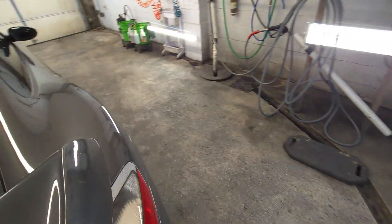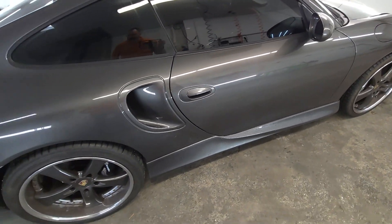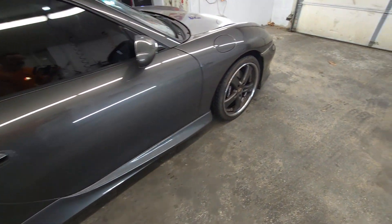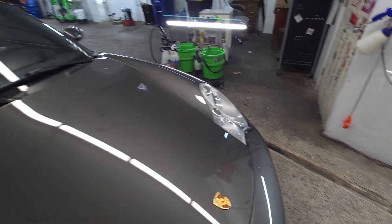I'll polish everything up. As far as scratches go, this car stays in the garage, so it's definitely in much better shape than most cars from '01. If this was a daily driver — a normal car, not as well cared for — it would definitely be really scratched up.